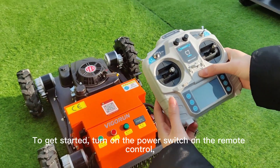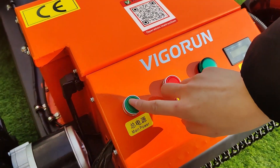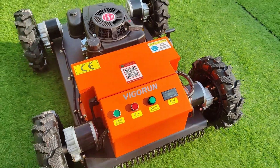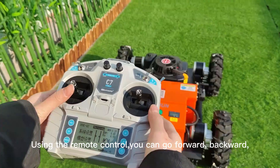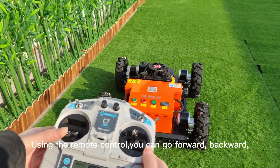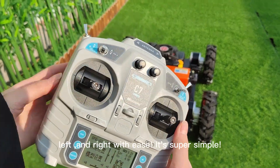To get started, turn on the power switch on the remote control, then turn on the power switch on the machine. Using the remote control, you can go forward, backward, left, and right with ease. It's super simple.